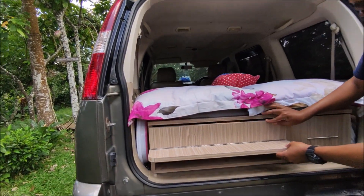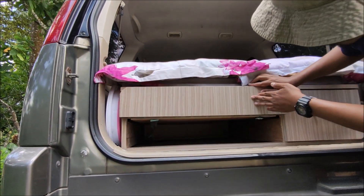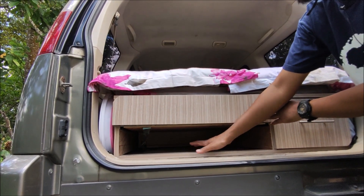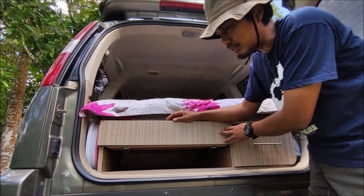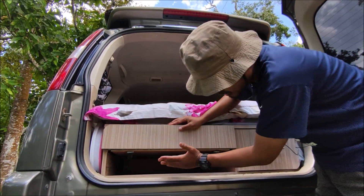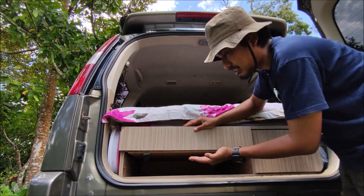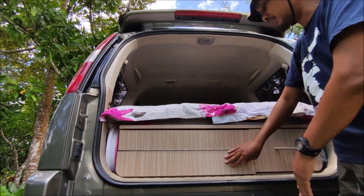Ada bagian tersembunyi di sini teman-teman. Ini adalah tempat meja lipat. Karena ketika camping, meja lipat itu sangat dibutuhkan. Jadi di sini khusus kita tempatkan untuk meja lipat. Kita masukkan meja lipat ke dalam dan kita tutup seperti ini. Rapi teman-teman.